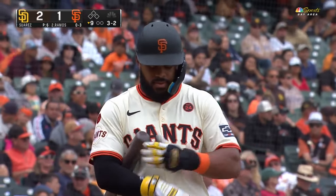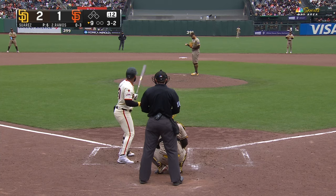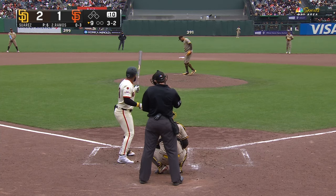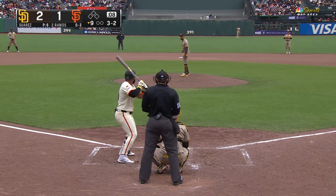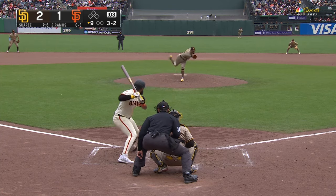I like that angle from behind home plate. You get a look at the angle of the arm slot that Suarez has — you can just get an idea as to how high it is. With a high release like he has, you throw that around the knees, you're going to get some serious tilt.